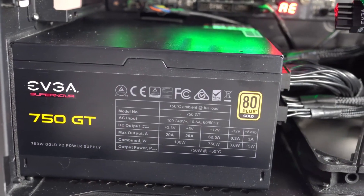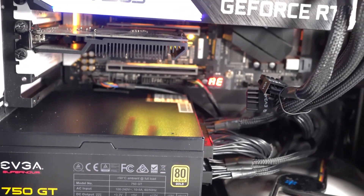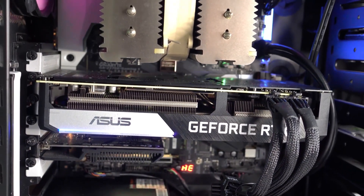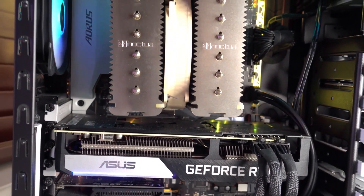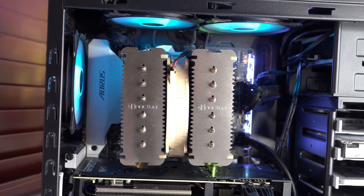During operation, the EVGA Supernova 750 GT is quiet with little to no noise. This is due to the auto eco control system as well as the large 150 millimeter fluid dynamic bearing fan. The auto eco control system monitors the 750 GT's operational load as well as temperatures. During times of low load and low temperatures, the auto eco control system actually shuts off the fan.